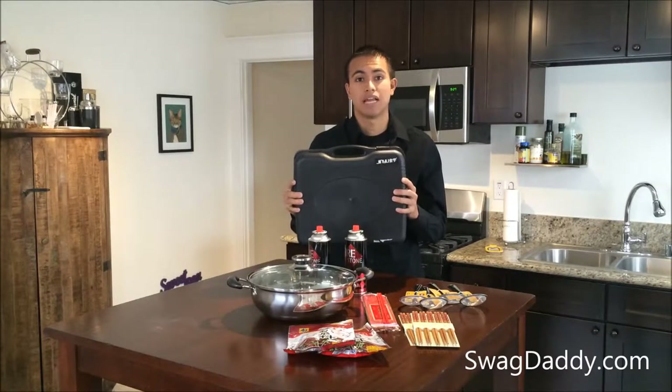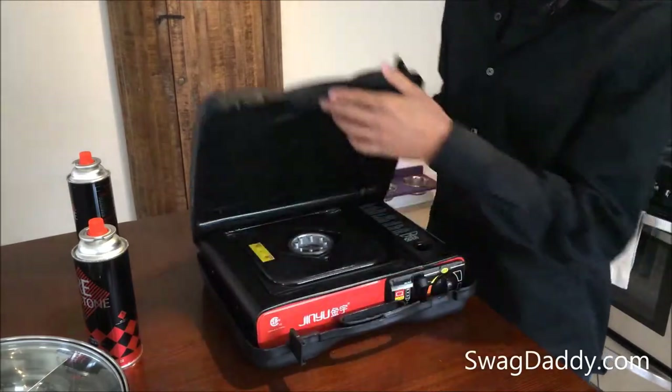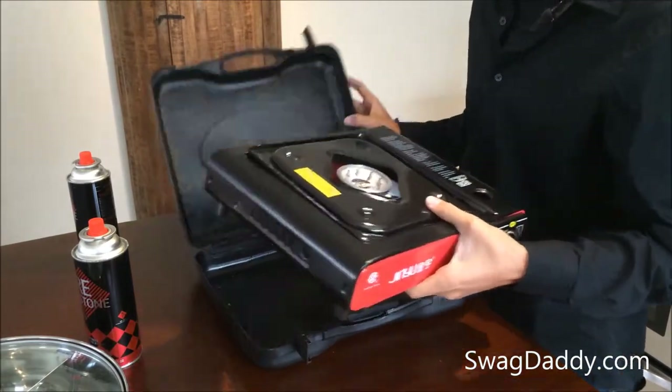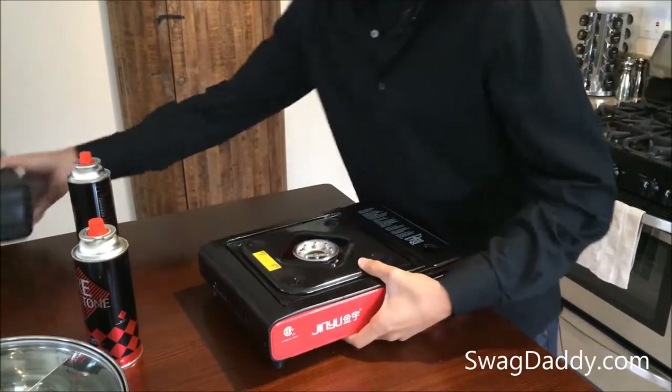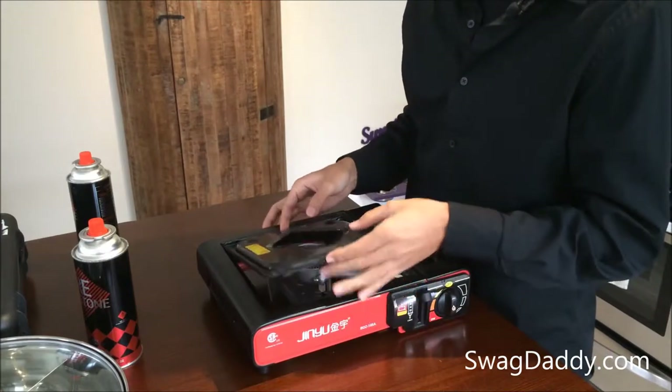So now let's go ahead and set up our gas stove. Let's go ahead and remove our portable gas stove. One thing you are going to want to do is flip this over.